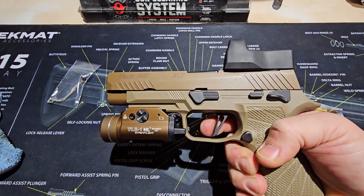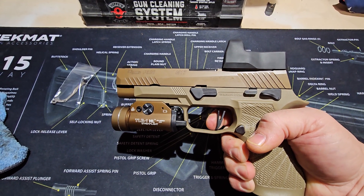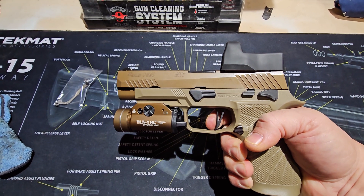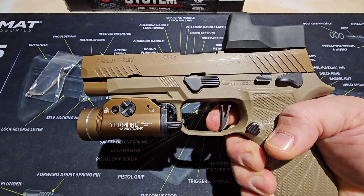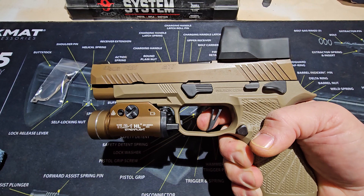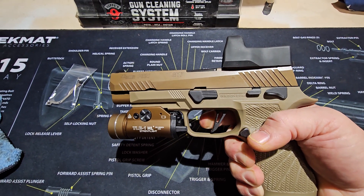I can notice there's definitely less pre-travel — a lot less pre-travel. Right now I'm at the wall, there's the break. It's still not super crisp; I think it's a little better than it was, but there's still a little bit of mush to it. There's no over-travel — it just stops right where it breaks. The reset seems to be the same to me; it doesn't feel any shorter or crisper. You're right at the wall, then it breaks.